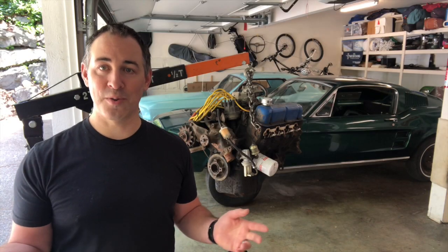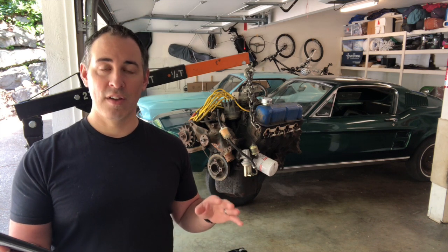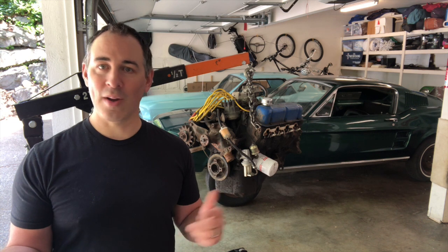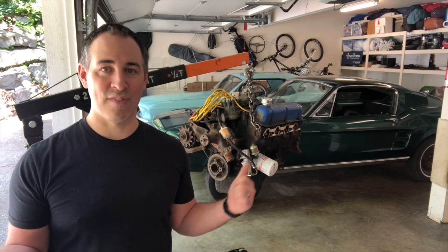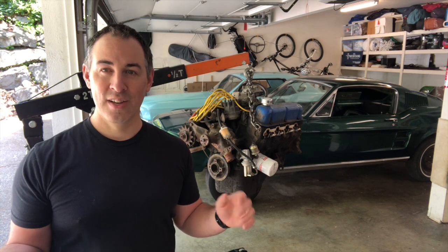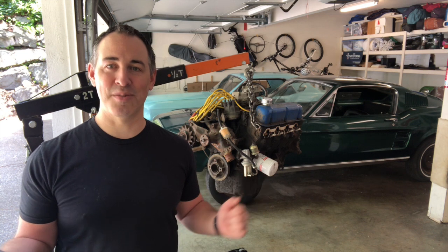Are you running a 351 Windsor or Cleveland? If you are, drop me a link in the comments. I'd love to know what kind of car it's in and what kind of performance mods you've done to it. I know there's a lot of hot rodders that can squeeze 500 plus horsepower out of these things. Let me know how you've built your 351, and as always, thanks again for the support guys.